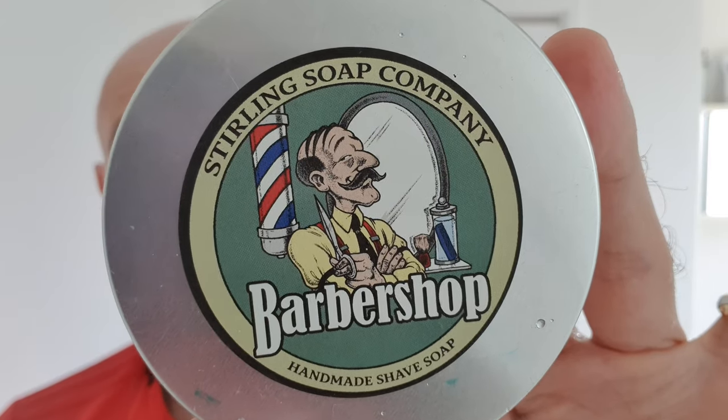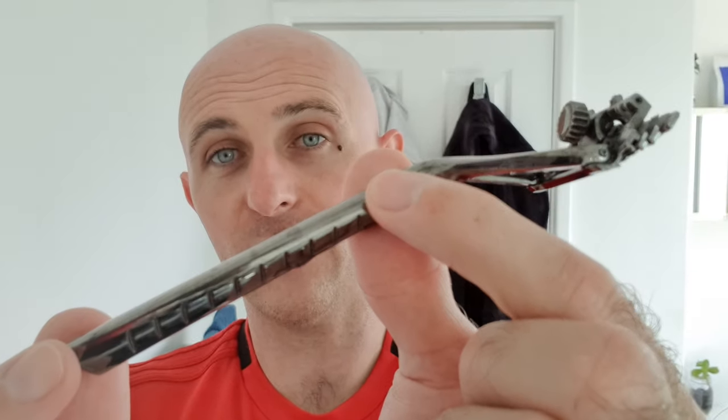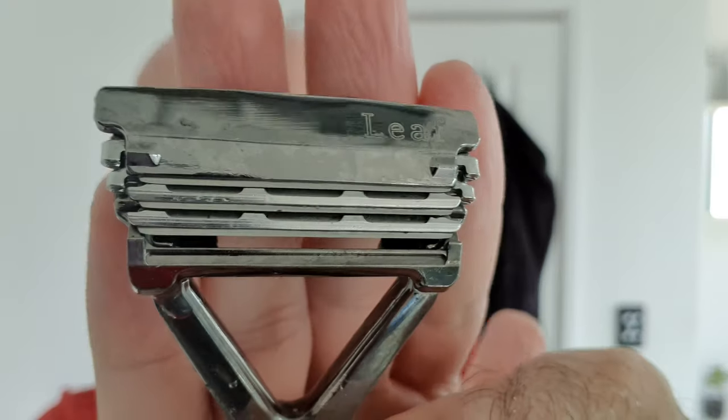So the soap for today was Stirling Barbershop, courtesy of the Artisan Arcade over here in Australia. The brush was the Simog Owners Club 2012 Special Edition with a 24mm mixed boar-badger knot — 50% boar, 50% badger. Once you break this in it will be a lovely knot; it's got a lot of scrub, still ever so slightly, but it's just enough to cope for a head shave. The razor was the Leaf Razor with fifth-use Wizard Metz blades — really impressed with these blades in a DE-style Leaf Razor. I've got one spot of blood, so I can't really go wrong with that. Stay safe, drive safe, don't drink and drive, and I'll catch you guys next time. Cheers.